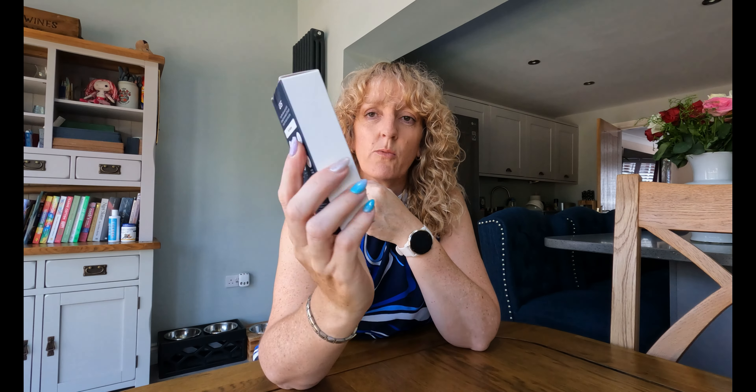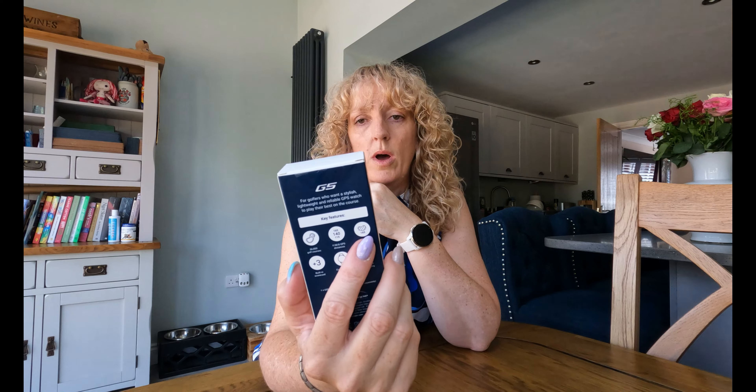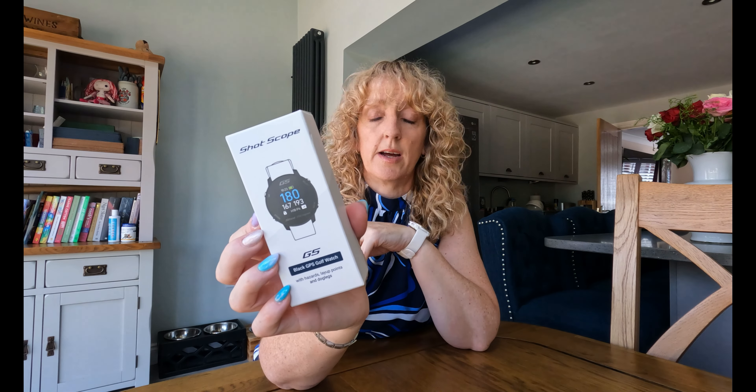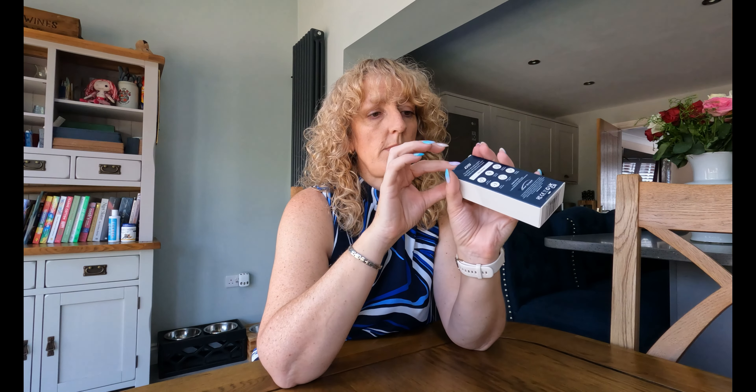As of today, the 12th of July, they've now brought out the G5. The G5 is a lot more modern with a nice round face like the X5, and it actually has a few more features on it — not just GPS from front, middle, and back.